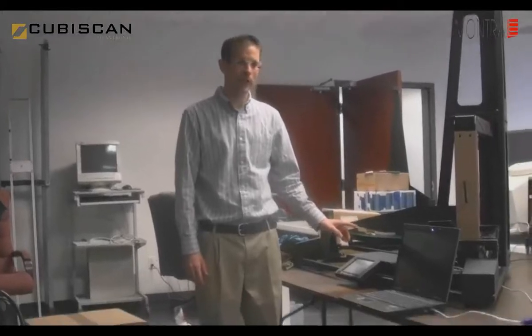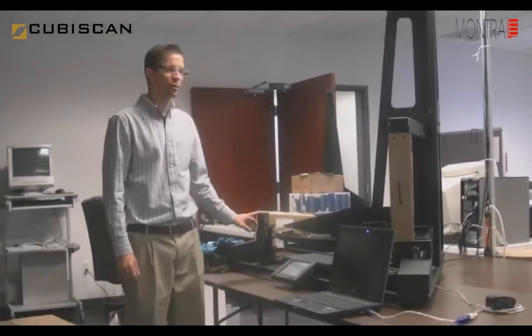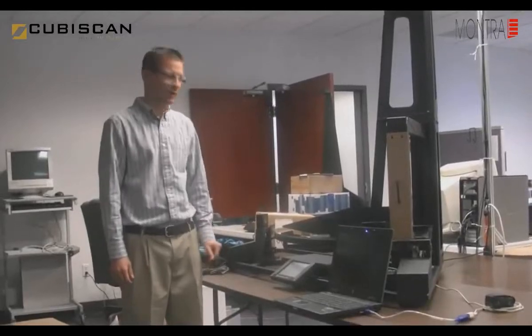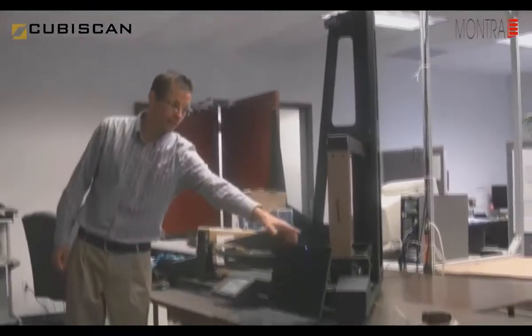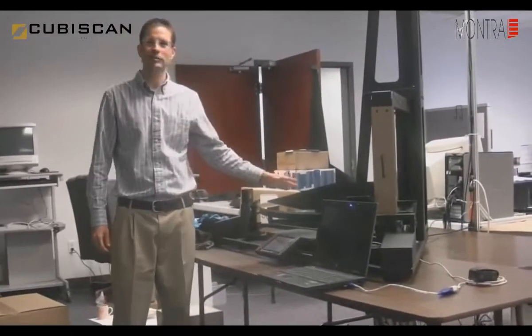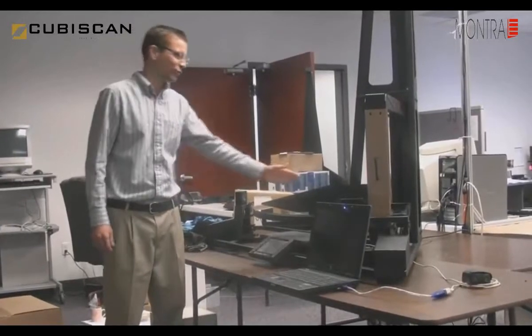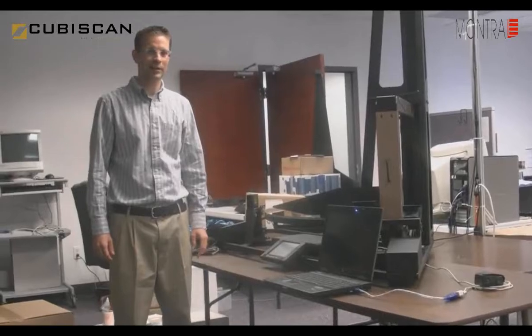Hello, my name is Justin Headley with Quantronics. This is the Cubiscan 125. It uses three ultrasonic sensors to measure boxes — you can see they're about the size of a deck of cards. It basically emits a sound wave, and as that sound wave travels, it's looking for the side of a box to reflect off of, and in essence it calculates the echo.